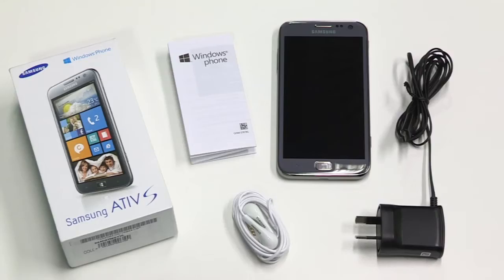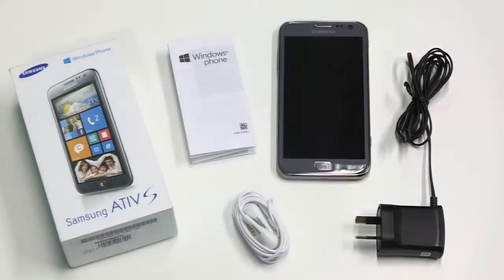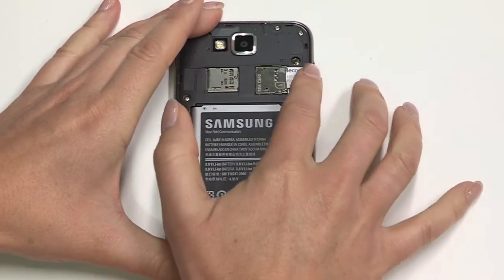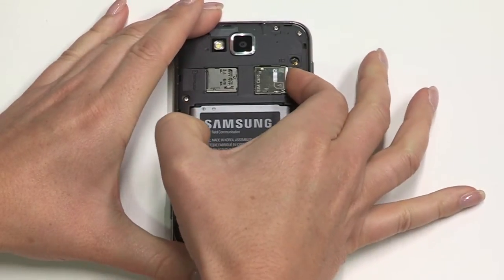Now let's take a look at what's inside the box. Your ATIV S comes with an AC charger, earphones and quick start guide. To get started, remove the back cover, insert your micro SIM and replace the cover.